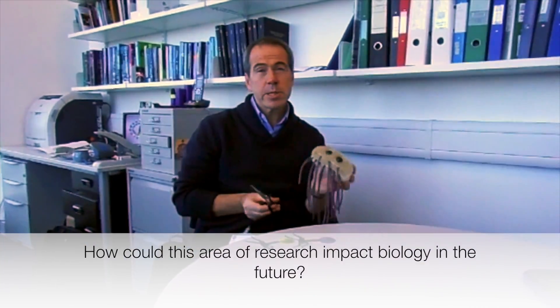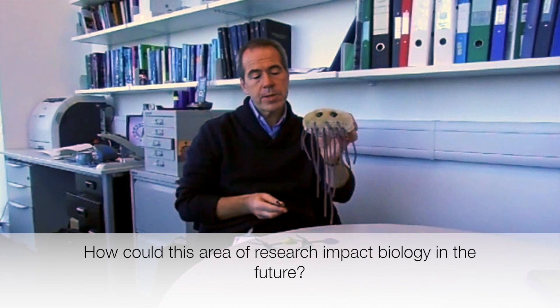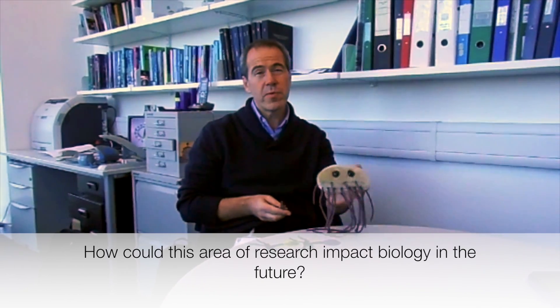This system was only discovered in the last 10 years, and interestingly it's become really important in human gene therapy. There was a publication on the front page of the Independent showing that you can program these scissors with pieces of human DNA — for example, for cystic fibrosis. You program the scissors with a bit of the CF gene, it cuts the damaged CF gene in patients, and that allows you to fix it with the correct copy of the gene.